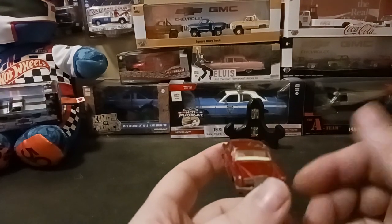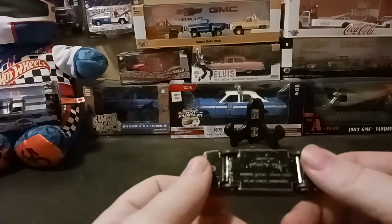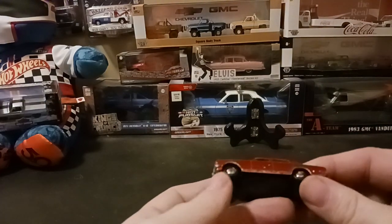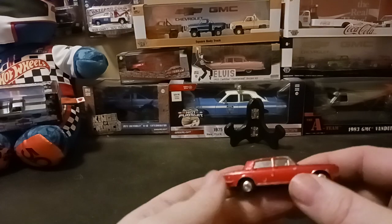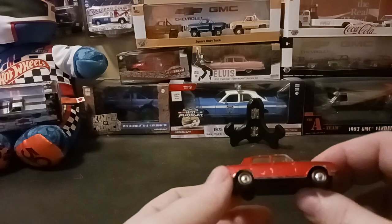The Matchbox Silver Shadow debuted in 1967, so this is about a mid-60s car. It was right around the first years of Hot Wheels that this car was produced by Matchbox and Lesney. It was produced between 1967 and about 1970, with these wheels on it anyway.